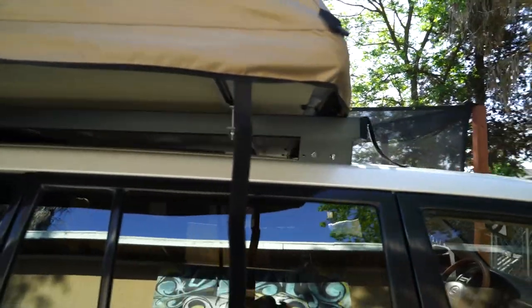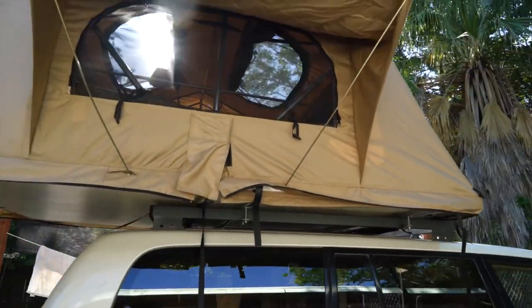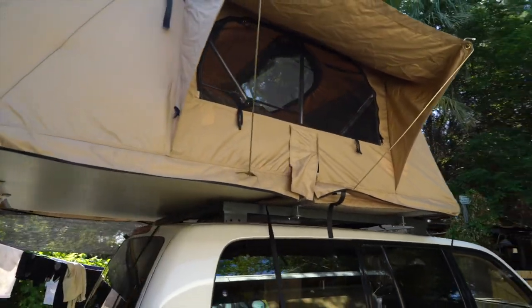For an investment of $57, I saved myself a good $1,200 and I'm pretty satisfied with how everything came out.